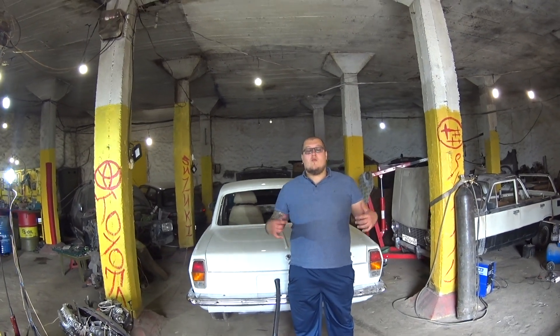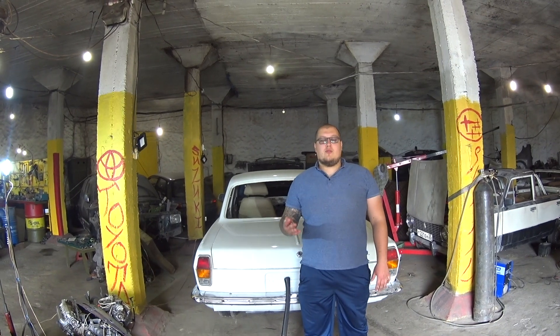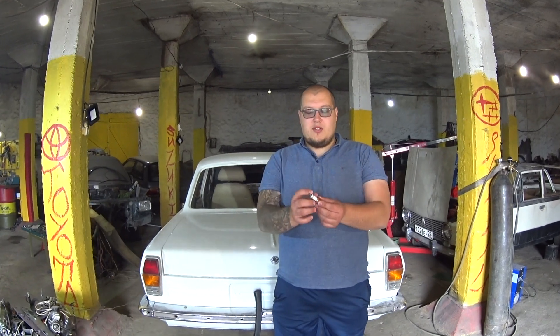Hello guys, my name is Roman. Welcome to our channel After Mania, and today we are going to show you how to break a window with a small piece of ceramic that we will take out of a spark plug.